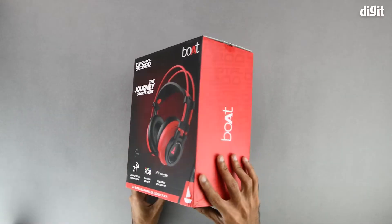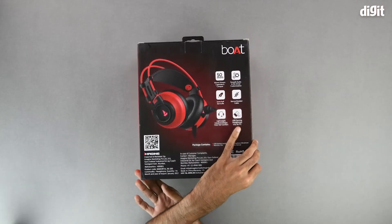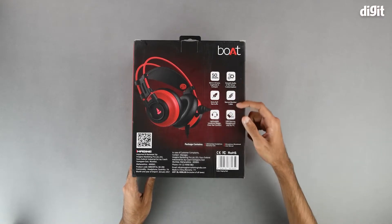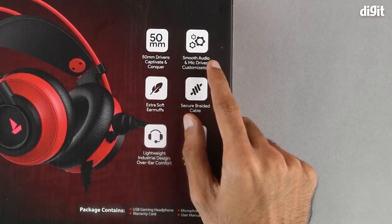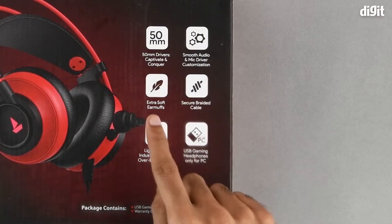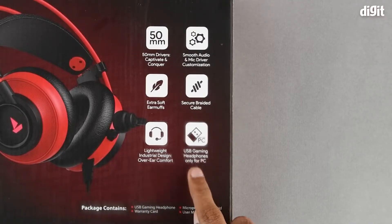On the left-hand side and on the right-hand side we simply have some port branding. There's nothing on the top nor on the bottom. On the back we have another image of the headset, and to the right of that we have a few salient features. These include a 50mm driver, smooth audio, mic and driver customizations, extra soft earmuffs, a secure braided cable, and a lightweight industrial design.